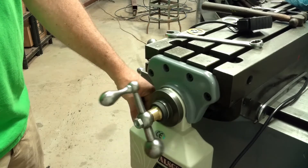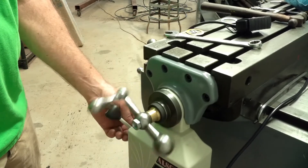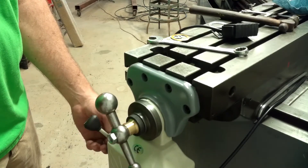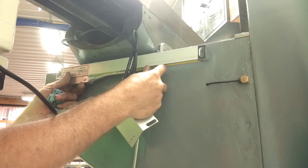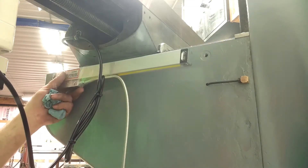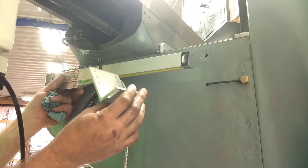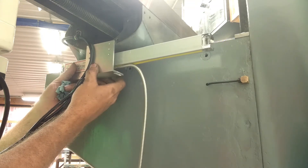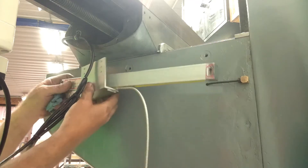Power it up. I'm going to mount the Y-axis scale right here. There are three factory holes here — I think I'm going to try and utilize them as a mounting point. This kit comes with these universal aluminum brackets that really don't fit anything. I'm going to see if I can make that work, or something close to it. I'm going to mount my reader head too — we'll get it mounted first.